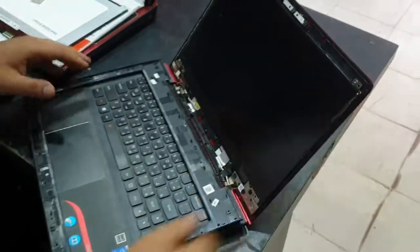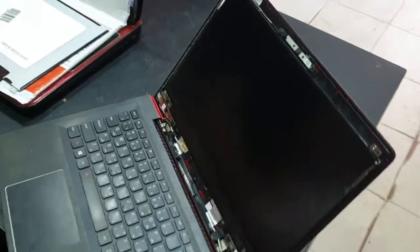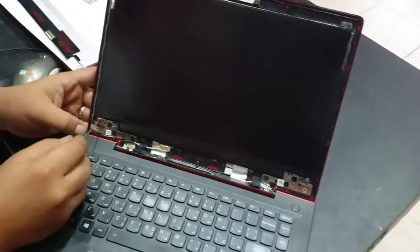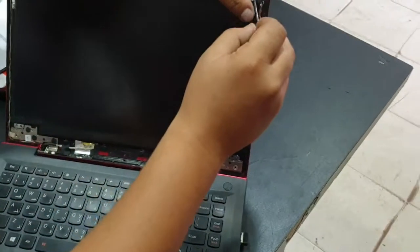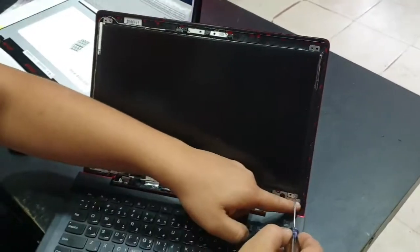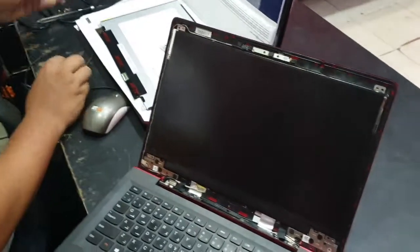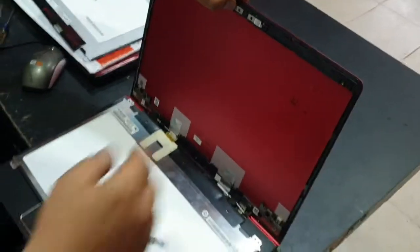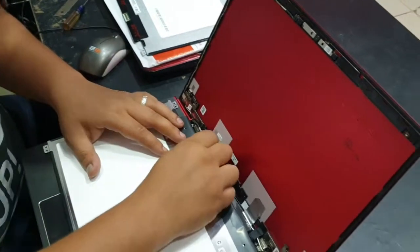Now we can expose the last four screws that need to be removed. We will use a screwdriver to remove these screws. Then we can now flip the screen to remove the connector on the back of the screen. It's just here below these tapes. You can easily peel them off to remove the pins.